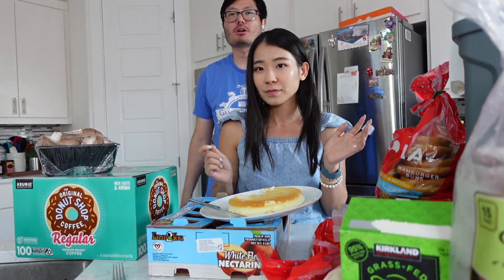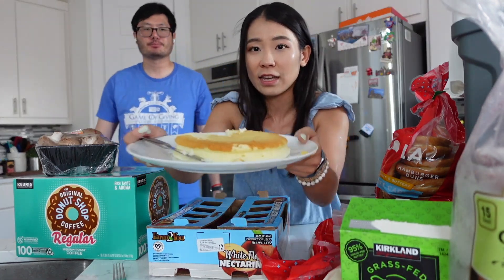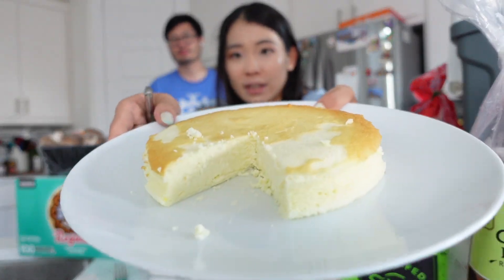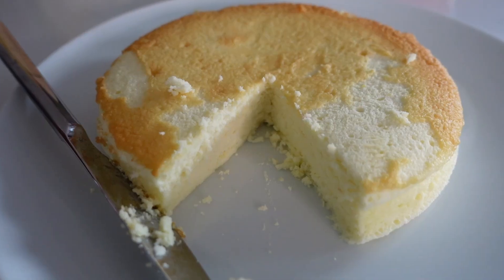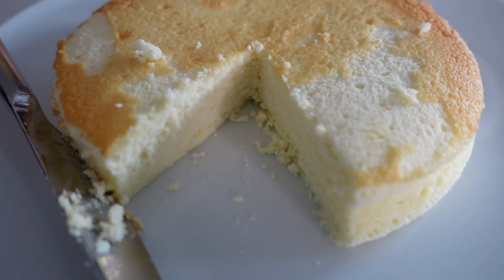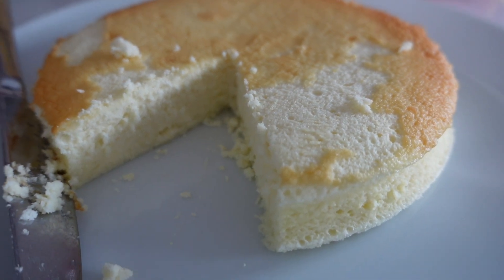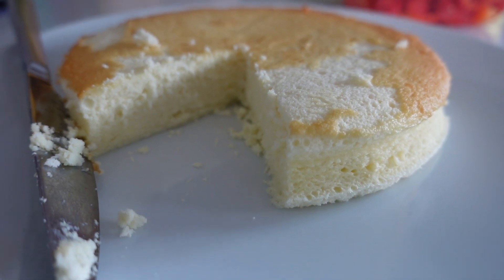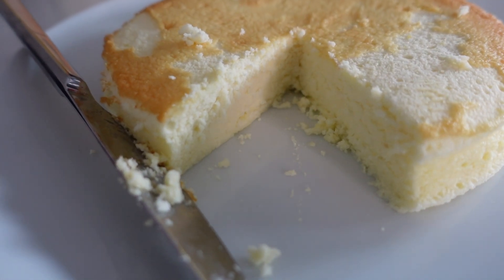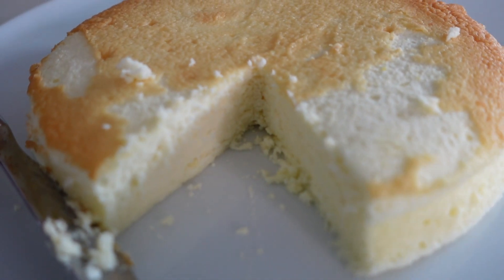I could easily eat the whole thing because it's lighter than air. I think this is the real deal — pretty authentic, like the ones in Asia. But it would be better with some kind of topping. Not because it's not sweet enough, but I'd rather eat fruit on the side. Maybe Nutella, peanut butter, or strawberries — yeah, berries for sure.